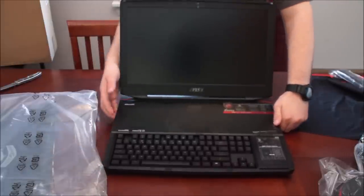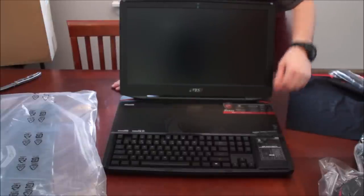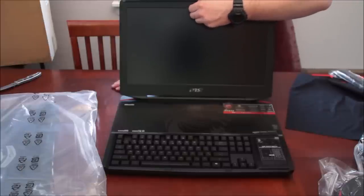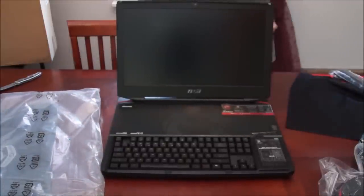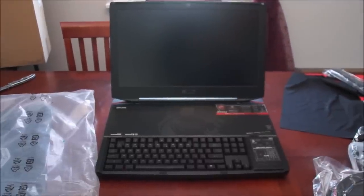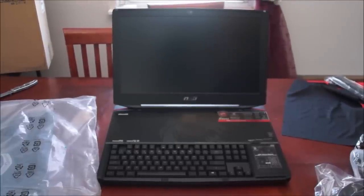Look at this beast — oh my goodness. I'm going to take off the little stickers. Sounds like there's a screen protector for the camera up here. So there's a screen protector for the camera — I don't even know if this is in frame. This is such a massive computer. Oh yeah, it's in frame — perfect.